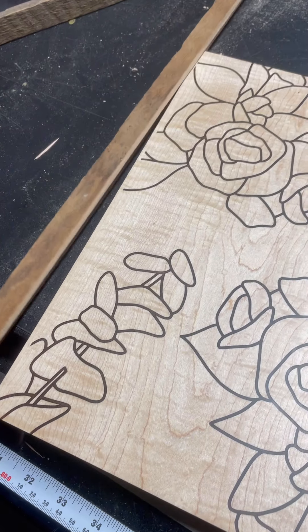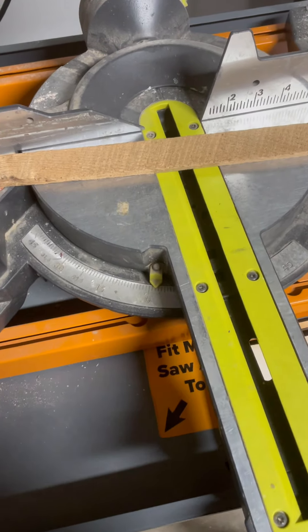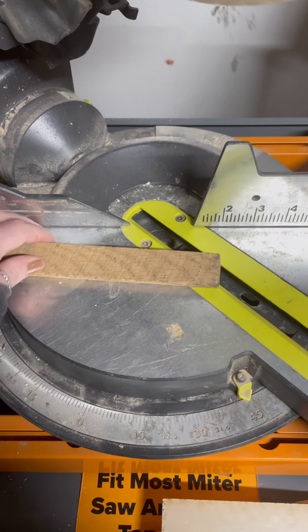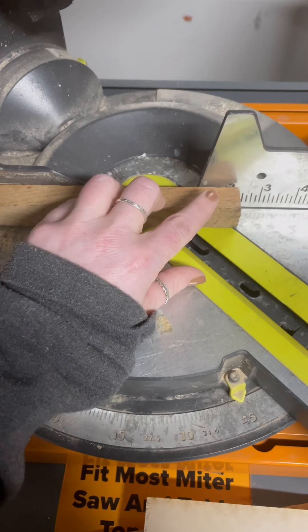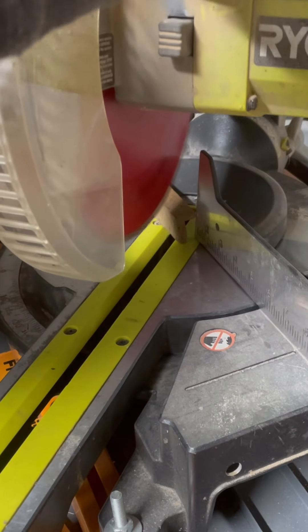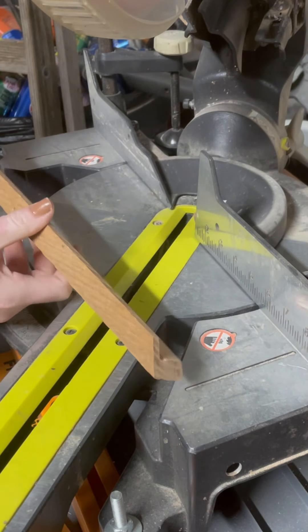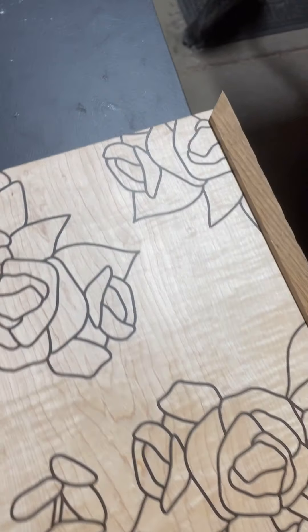So now that you have these cut, you can see that it will overlap your piece. Then you're going to come over to your miter saw and set that to 45 degrees. You want to make sure that you have your rabbet on the inside and your 45-degree cut is going to be going in towards it.